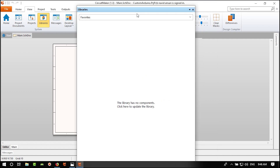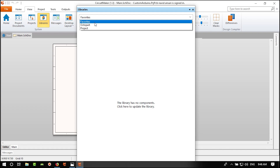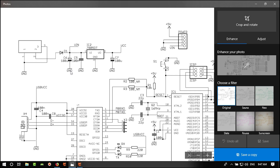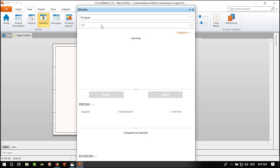You can see the pricing. From ST Microelectronics there is this IC — it can draw 1.5A at 5V. The price is about $0.50 USD, which is a bit expensive. You can scroll down to see prices from all suppliers. Now let's search for the LM1117.